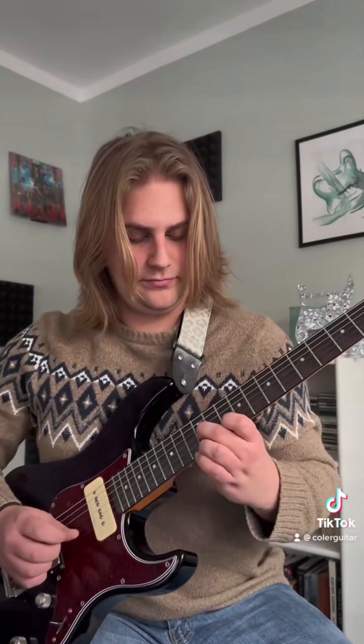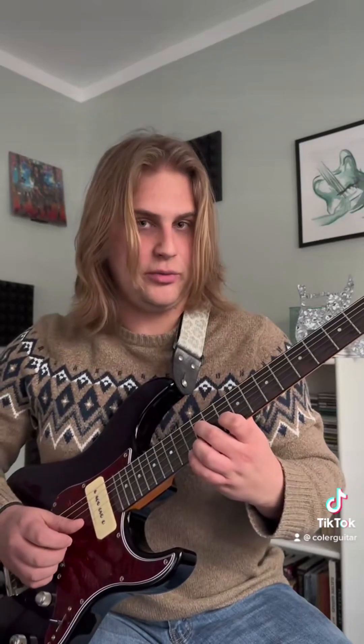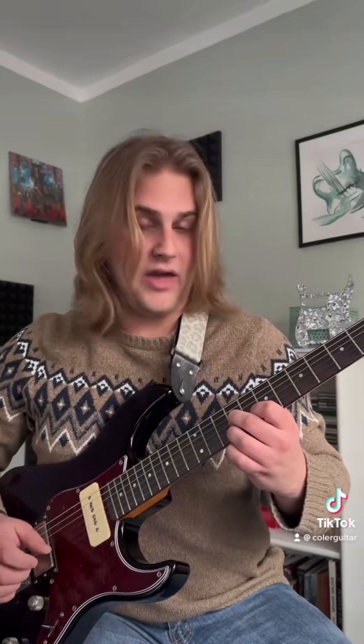And we're going to slide it up a whole step, back down, and then go to the shape we just had — and it's going to sort of sound like that — and then we're going to go, so all within this shape right here.